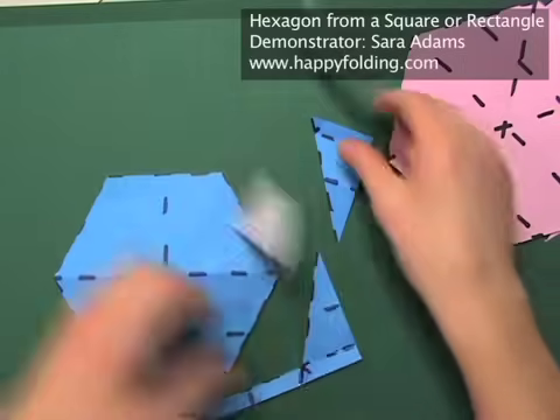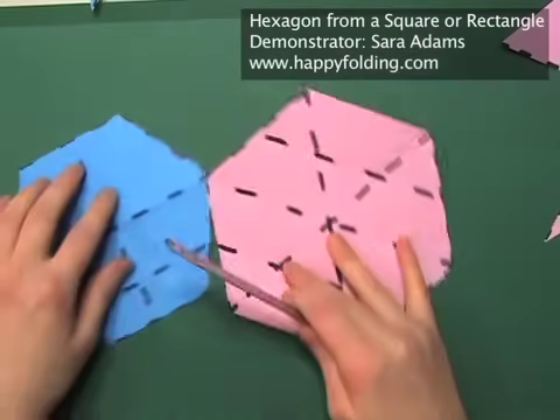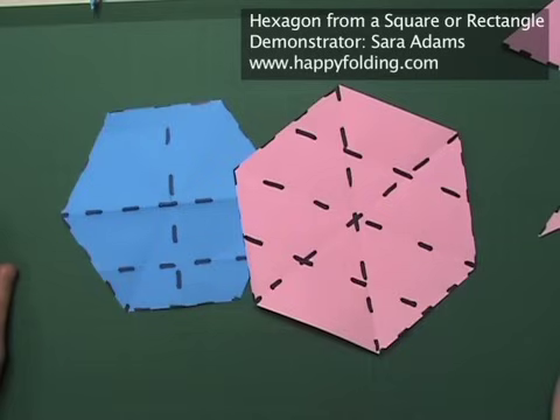And there's your second one. Hope this helps in making hexagons from squares and rectangular sheets of paper!